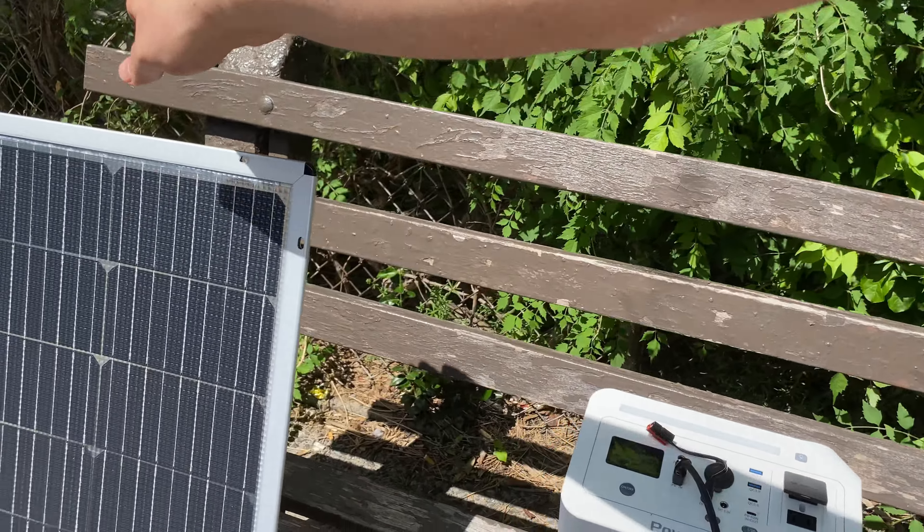Now let's connect both in parallel. We're getting 56 watts from one and 52 from another, totaling 128 watts here or 133 on the other meter. My conclusion so far is that both sides have a similar power generation capability.